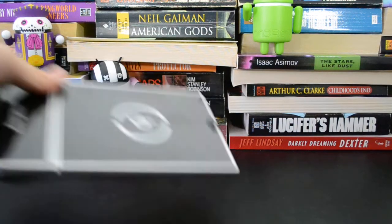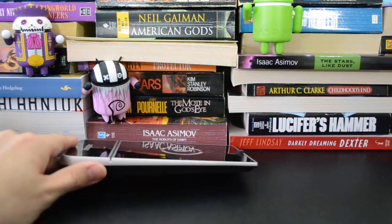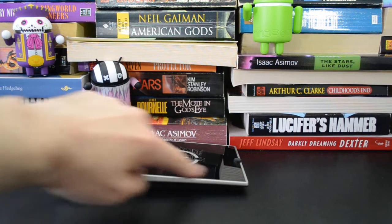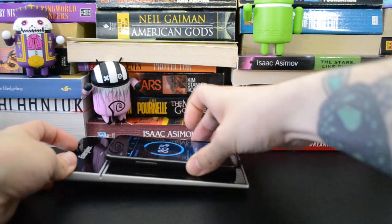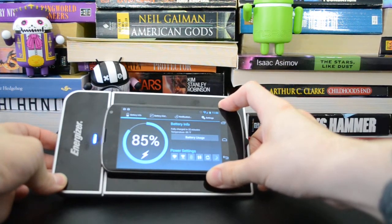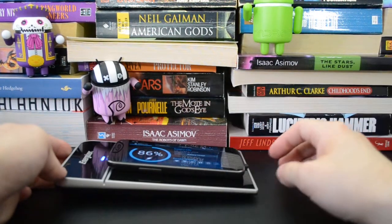Now let's look at the Energizer inductive charger. This is a pretty no-frills version of the Qi chargers — it's just a slightly inclined slab. You can set the phone down right in the middle and it turns on a blue LED to let you know that it's charging. It has to be pretty close to the middle on this device; if it's a little bit off, it'll still be okay.